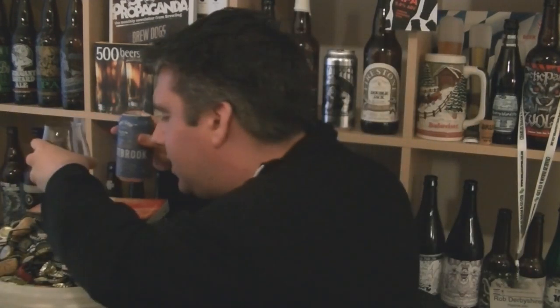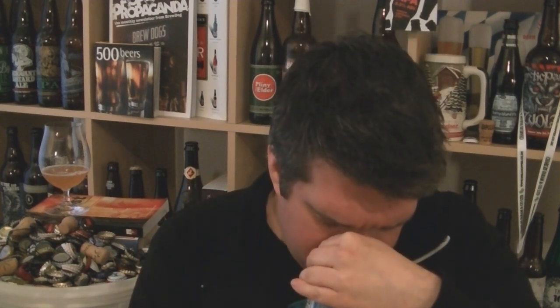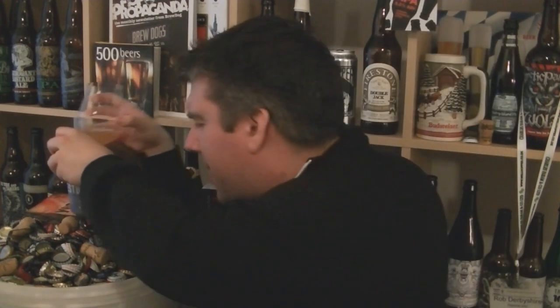So let's pour a little bit into the glass so we can check out the appearance and the aroma, because the can doesn't do great. Actually, I'll give it a sniff from the can — because from the heady top I got an amazing aroma out of it. From the can, definitely more of that earthy lemon thing. There's porridge oats, lemon juice. I think the porridge oat note might be coming from the rye, or maybe there's some wheat malt in there as well.